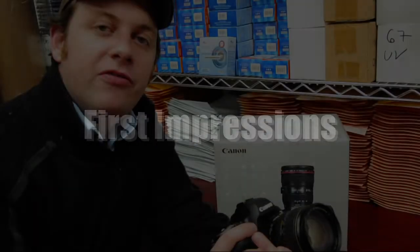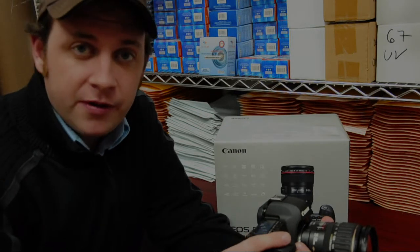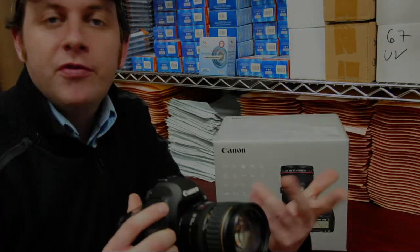When Canon introduced the original 5D in 2005, it was groundbreaking — a full frame camera without the bulk. The Canon 5D Mark II goes a few steps further by adding a high definition video mode. Let's take a look at some of its main features.